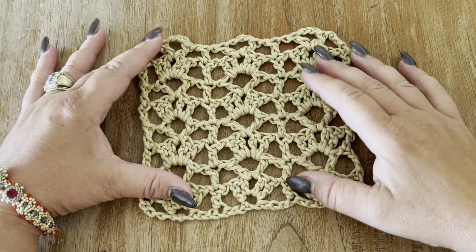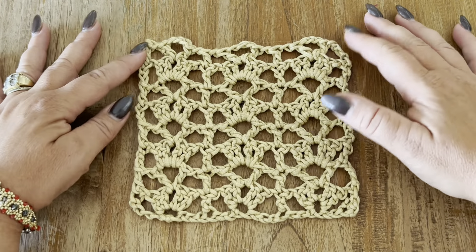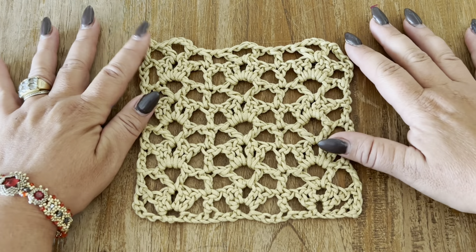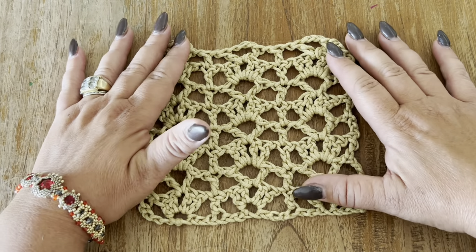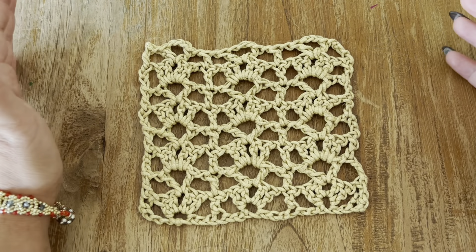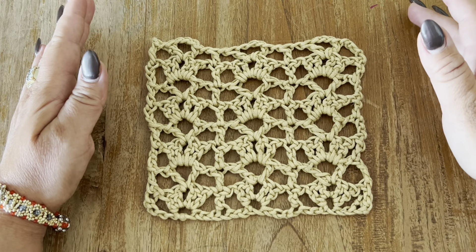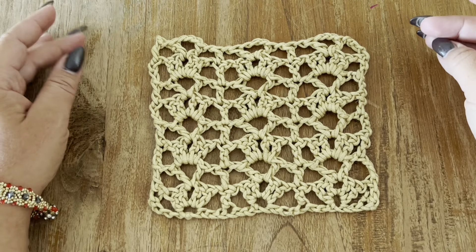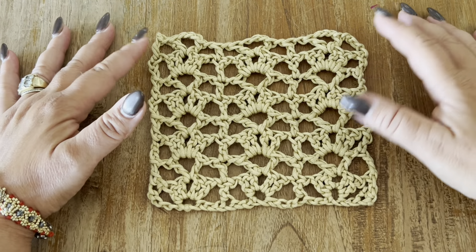In today's video I'm going to show you how to crochet this stitch. It is a shell stitch. It's very easy to make and it goes really fast. You can use this stitch to make summer cardigans, tops, dresses — you name it. You can use the yarn that you have in your stash.